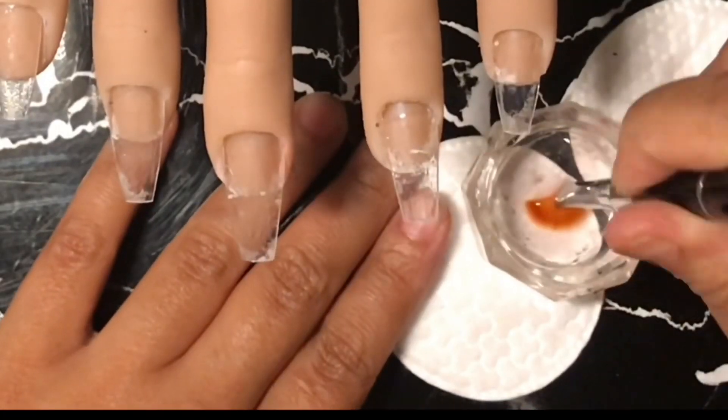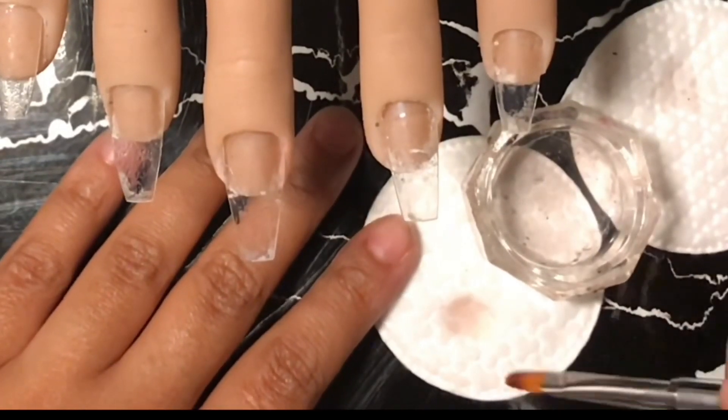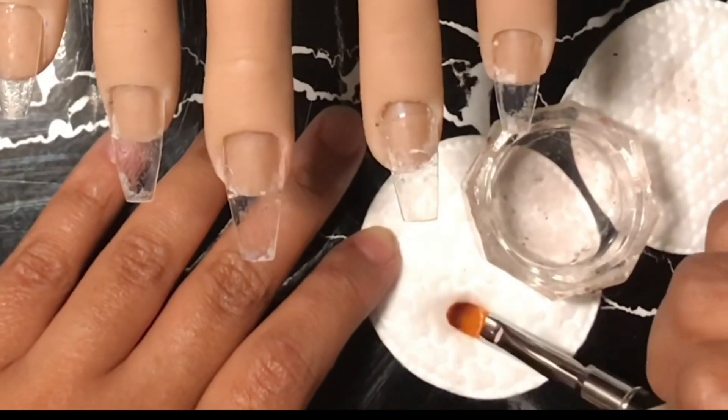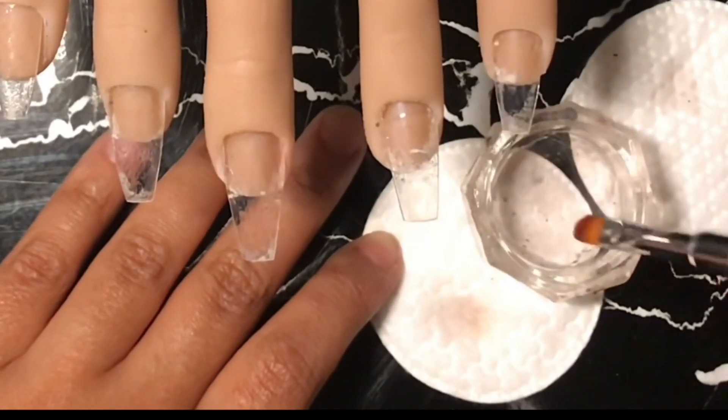Always make sure that your brush is nice and clean — remove all residue from the old products that you used because you can never tell when your brush is dirty. Every single time you do your poly gels, make sure that you clean it up so you don't transfer any of that nasty stuff to your new set of poly gels.